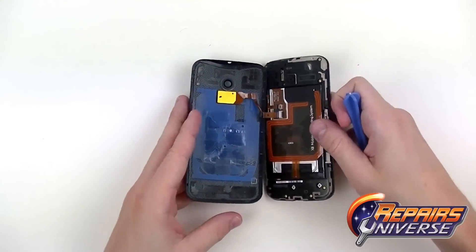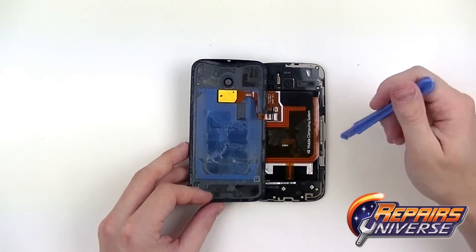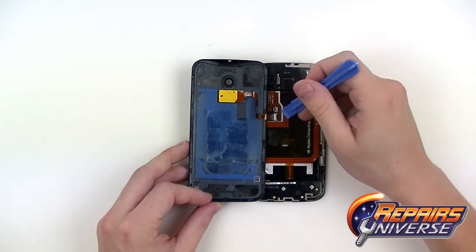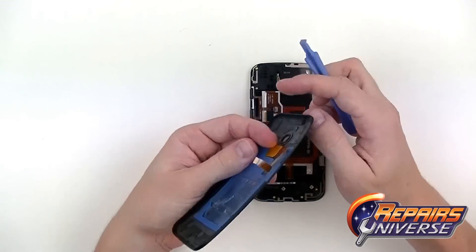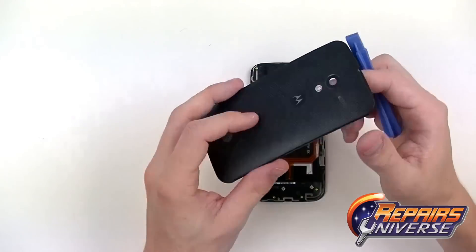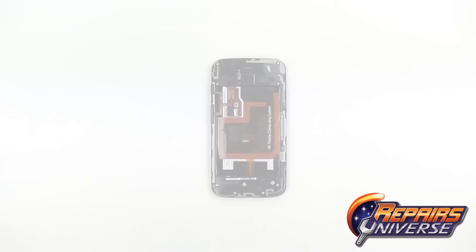Lifting up the rest of that adhesive, make sure you flip it out to the left side, which will allow you to release the jaw connection. You can see all that adhesive holding it in place — just release that connection and there we go. There's your back cover fully removed.